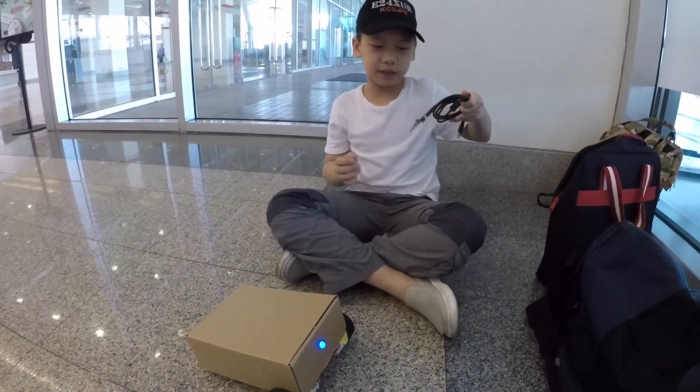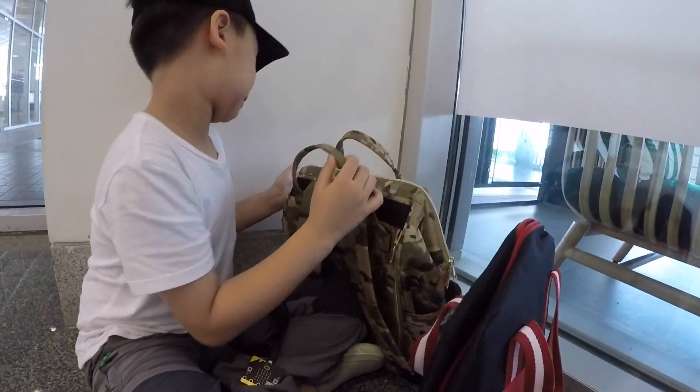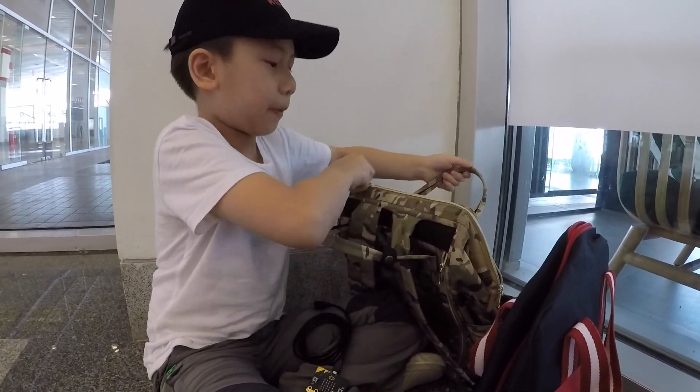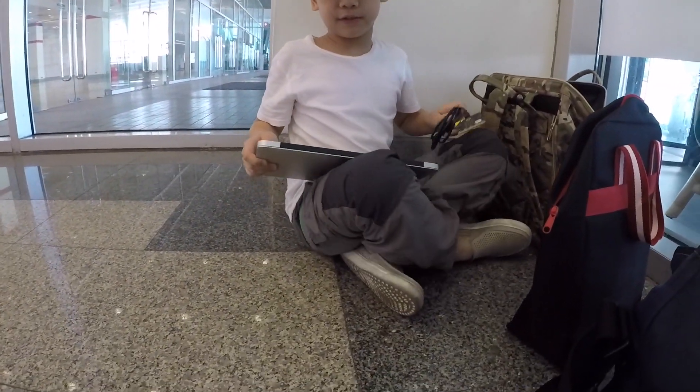So here is the controller micro:bit. We'll have to get some power for it — in my case I have a laptop. I just don't have any other sources of power. And if I want to code, it's just here.